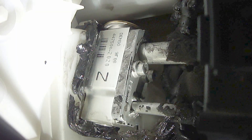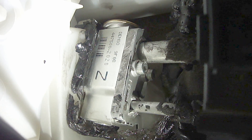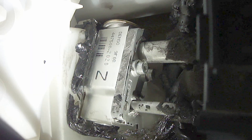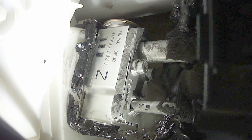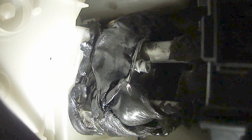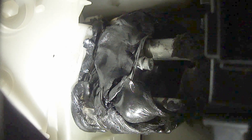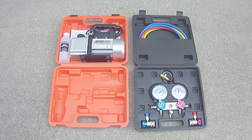The new expansion valve has now been installed. When installing the new expansion valve, be sure the O-rings on the AC lines are properly seated into the expansion valve. Also be sure the two expansion valve mounting screws are secured in place, but do not over tighten them. Be sure to reinstall any insulation that was wrapped around the old expansion valve. Once the new expansion valve has been installed, you'll need to apply a vacuum before adding new refrigerant.